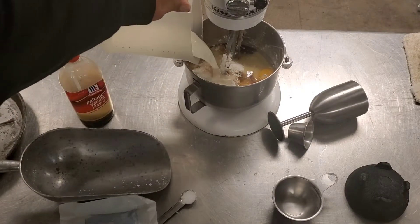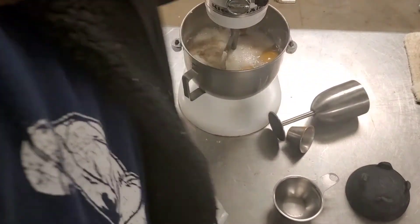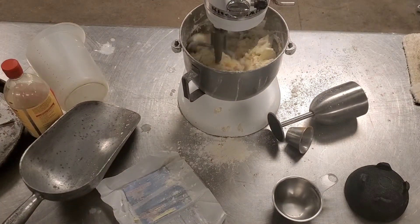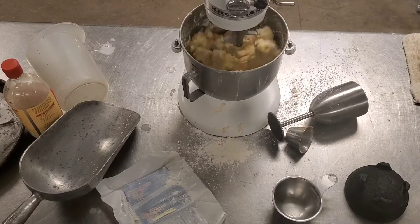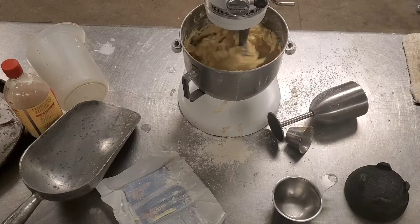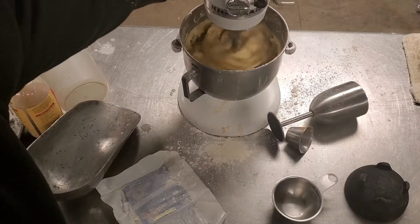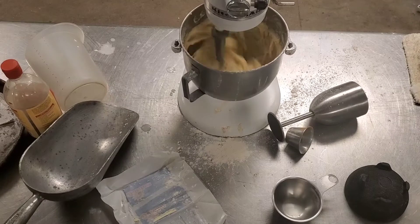And some salt. And some milk. All right, now turn on your mixer. There we go. Nice. And you're going to let the mixer beat that up for a while. You don't have to worry about it being too perfect — it's basically like a sweet biscuit when it comes right down to it. And you're going to turn it up on high and just get a nice even consistency. But it's fine if there's still butter lumps. It really doesn't fucking make a difference.